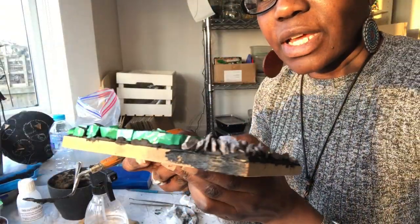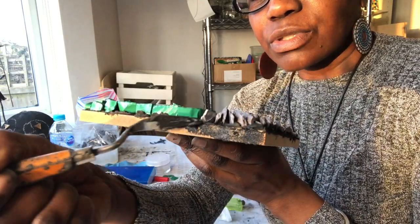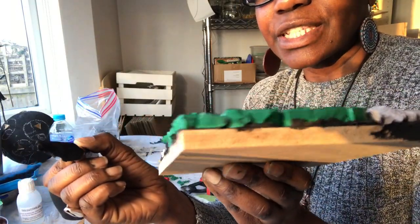I'm going to finish it off by doing a layer of grout — a layer of cement all the way around the edge — just to finish it off nicely.